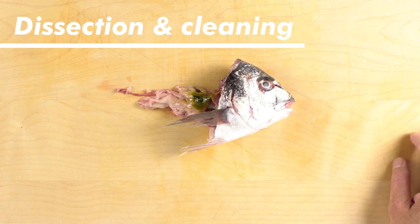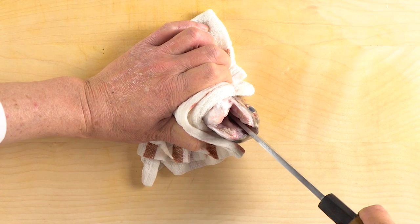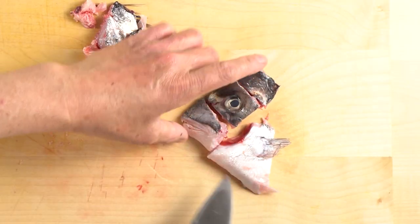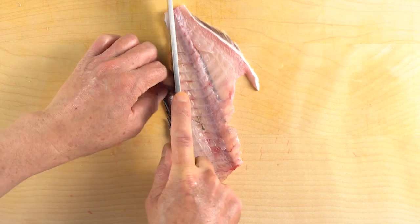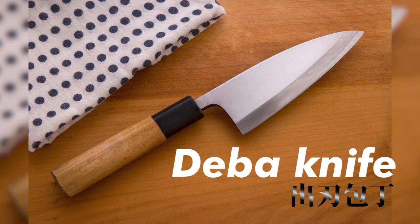Dissection and cleaning is one of the key elements to avoid the fishy taste and odor in the fish broth. This step removes the body parts of the fish that lead to the unpleasant flavors. The deba knife is the most suited for dissecting the fish.